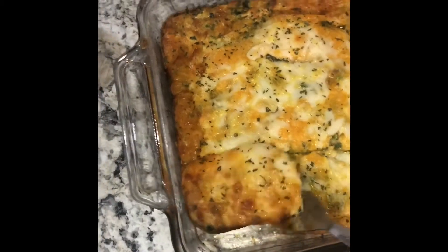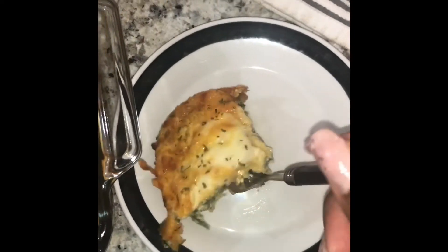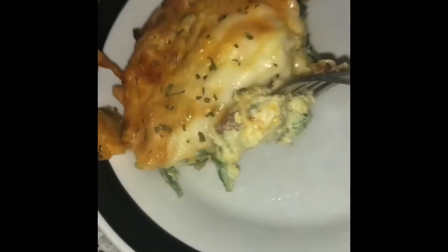I hope you guys enjoyed this keto breakfast recipe. Please like and subscribe and I hope to see you next time. Bye.